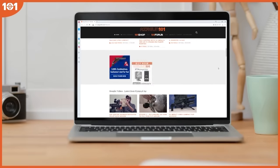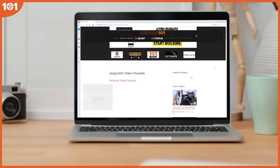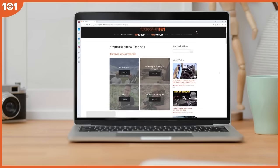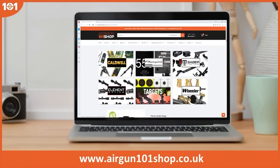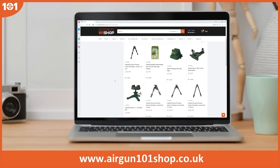Disclosure time: this video is made in association with airgun101.com, and that is the best place for airgun videos on the net. Plus Airgun101's shop, which is my day job, is a great place for the latest gadgets and gizmos in the airgun world.